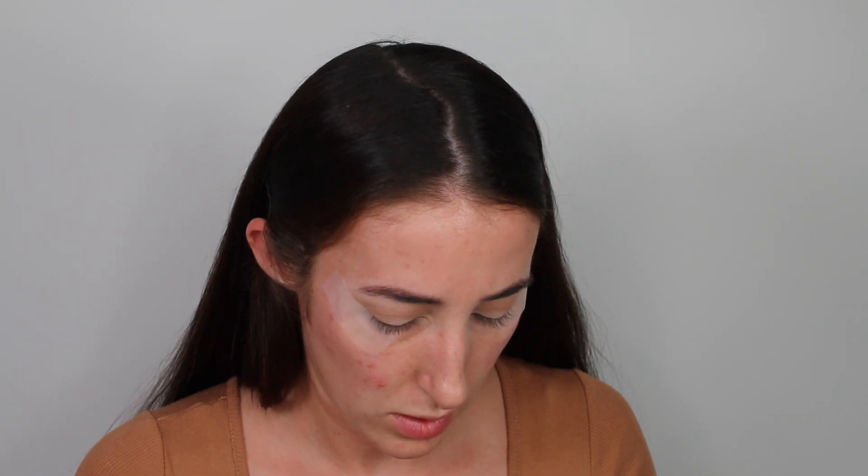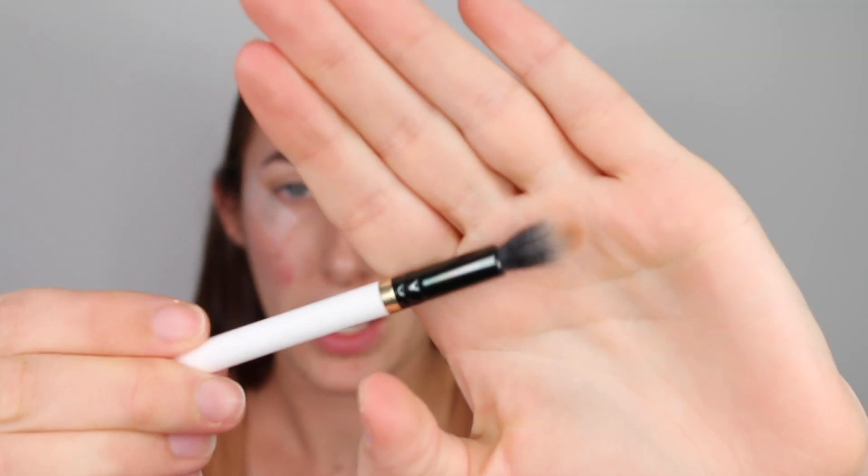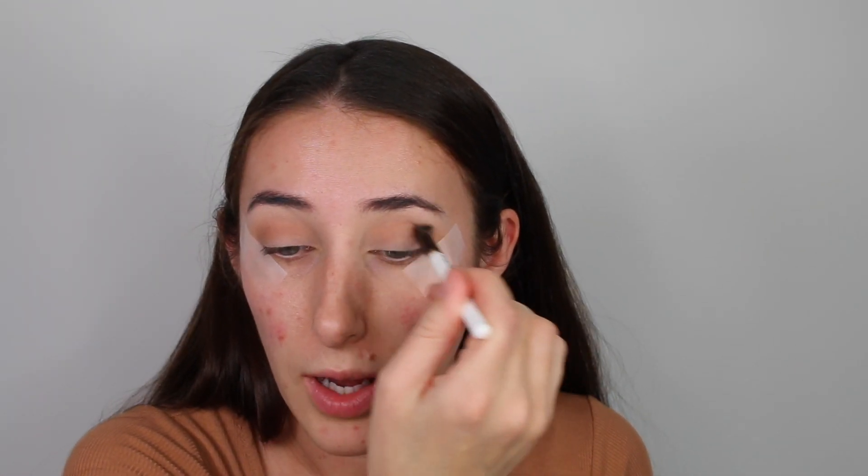Now going in with a warm dark brown shade and a smaller blending brush — a MAC 286 — taking this from the outer corner and into the crease, but just slightly lower than that first shade. Focusing it more on the outer portion of the crease but still bringing it in.